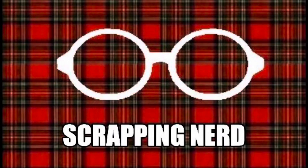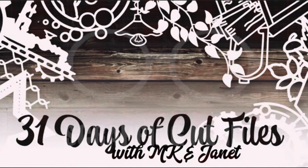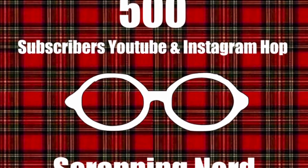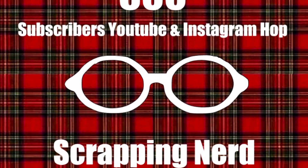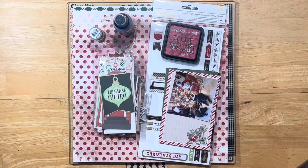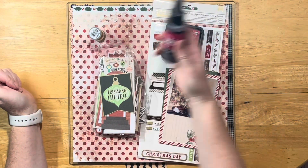Hey guys, it's Ashley your Scrapping Nerd and I'm back with a layout today for 31 Days of Cut Files with MK and Janet. It is also my 500 YouTube subscriber YouTube and Instagram hop, so make sure you check out all the links below for everyone that's hopping along with me. I'm going to do a Christmas layout.